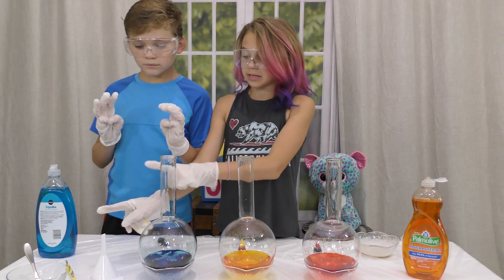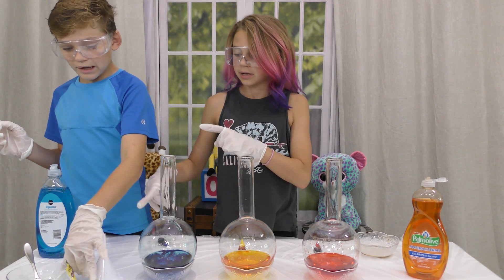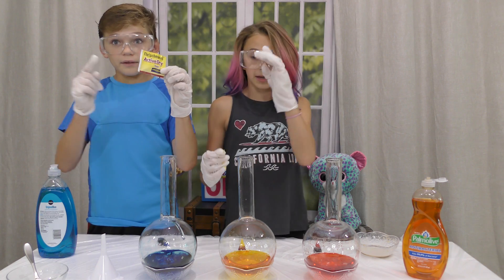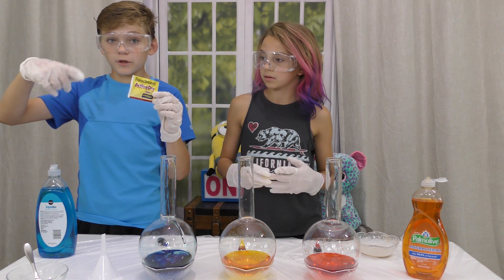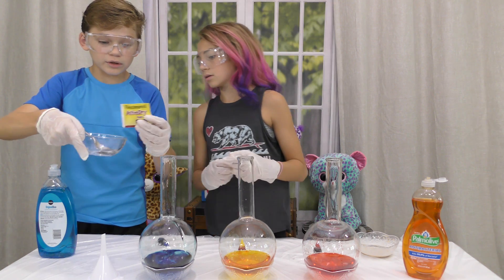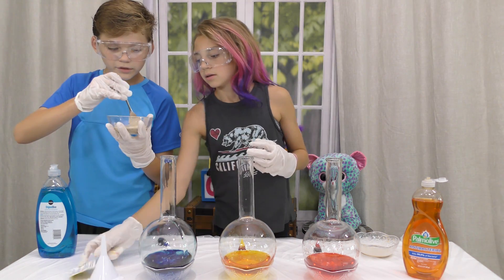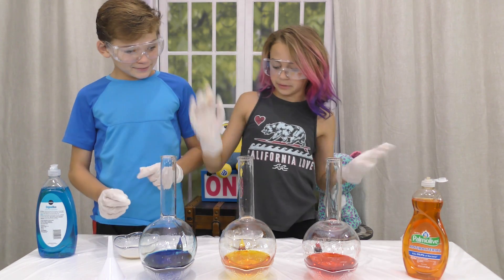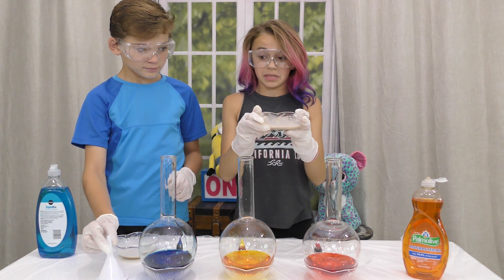Next, we're going to take three tablespoons of warm water, and then we're going to put in an active dry yeast — an active dry yeast packet — and mix it up with a spoon until all of it is dissolved. So Kayla, you pour it in and mix it up until it's dissolved. Now that we've set everything up, we just put in some of this.